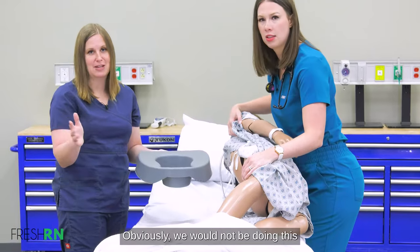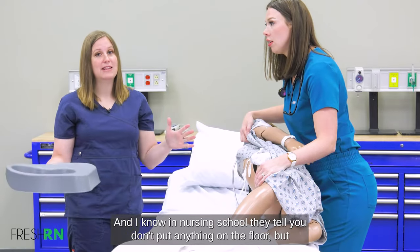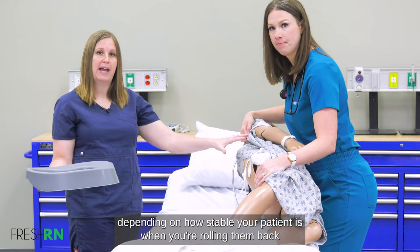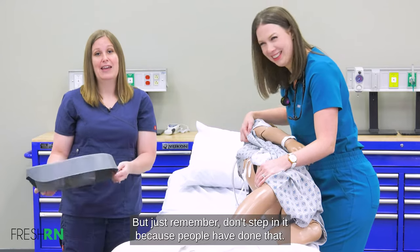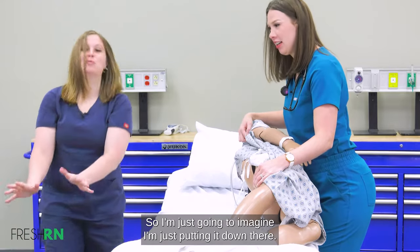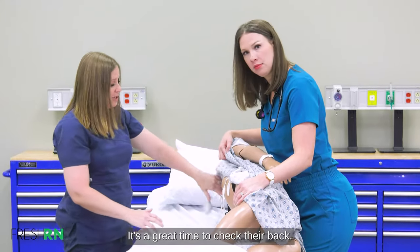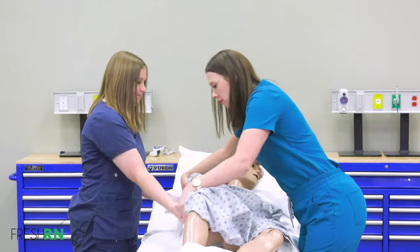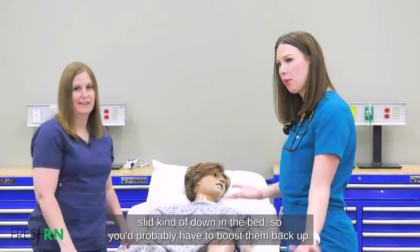Imagine we have gloves on — obviously we would not be doing this bare-handed. You can set the bedpan down real quickly if needed depending on how stable your patient is, but just remember: don't step in it, because people have done that and it's hard to come back from. This is where you do all your cleaning. Make sure they're nice and dry — it's a great time to check their skin and do a skin assessment. Then roll them back. Typically they've slid down in the bed, so you'd probably need to boost them back up.